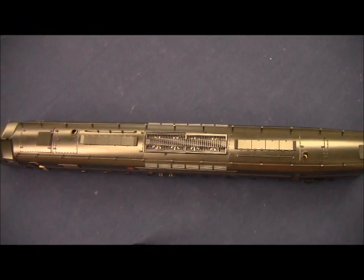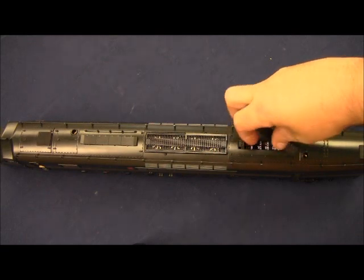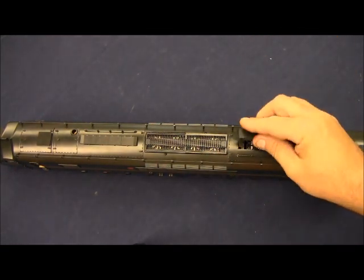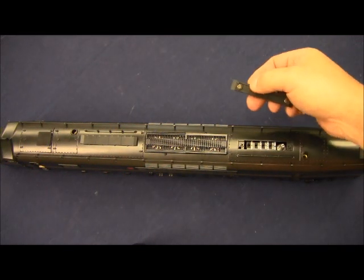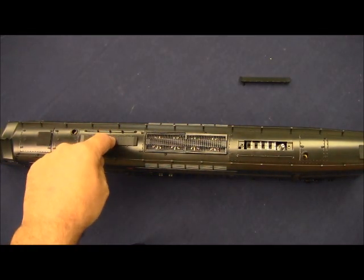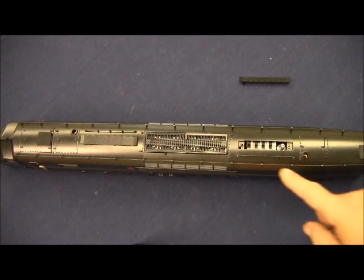On our Centipede A unit, each locomotive is equipped with a set of switches that can be accessed by removing the rear switch access panel. It is keyed, it will only go on one way, and it's held in by magnets. You want to make sure that you leave this hatch alone, as this hatch serves as part of the antenna system for the locomotive.